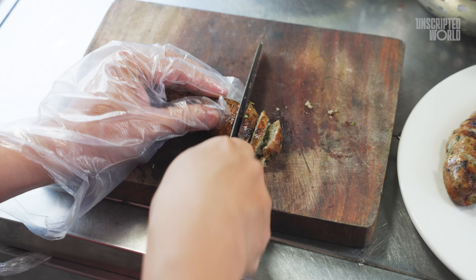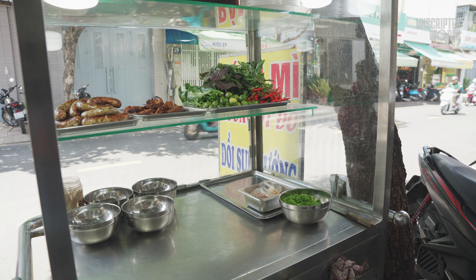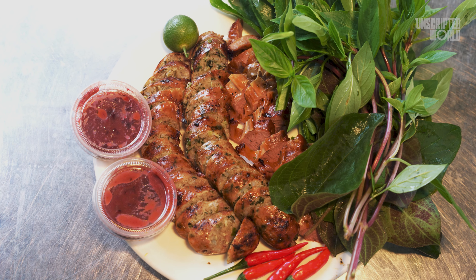This place is famous for selling up to 100 kilograms of Zoe Sung a day — yes, 100 kilograms. Let's find out what makes this place and this dish so special.